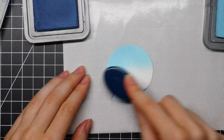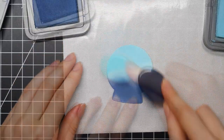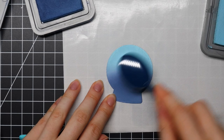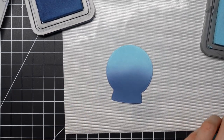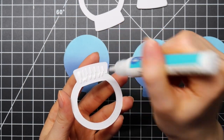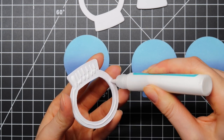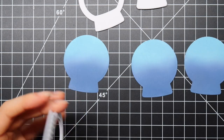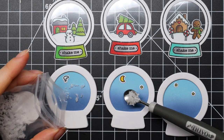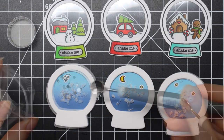Then I die cut the solid snow globe so I can do some ink blending — one of my favorite techniques. I'm using Tumbled Glass and Faded Jeans Distress Oxide ink, and as always I'm using my Tailored Expressions blending brushes. I start with my lightest color at the top and then the darkest color on the bottom part. Once that ink blended background is completely done and dry, I can adhere my thick snow globe outline on top of that and fill up my shaker.